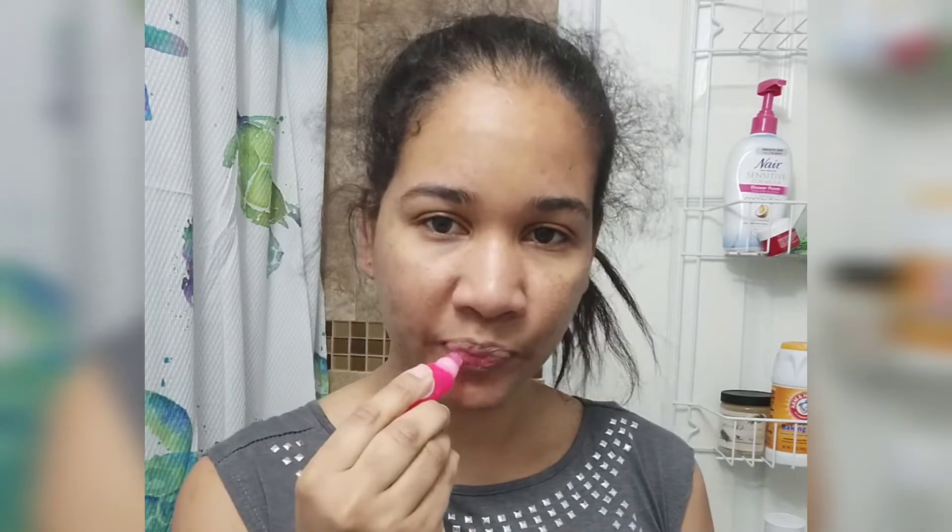Hi beauties, what's up? Welcome back to my channel. In this video, I will be styling my hair. I'll take you along the journey to show you how I straighten my hair. I'll also be reviewing a product — the Remington Hair Straightening Brush. I'll show you how I use it and let you know my thoughts on it. So let's get started.